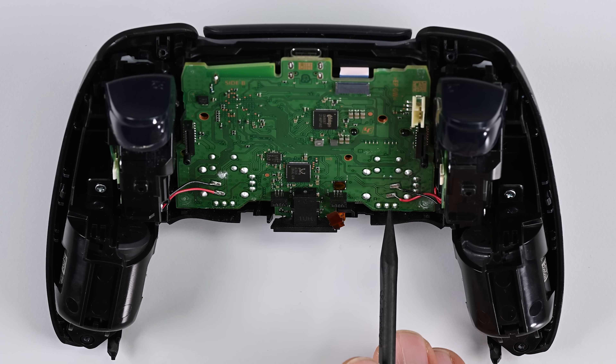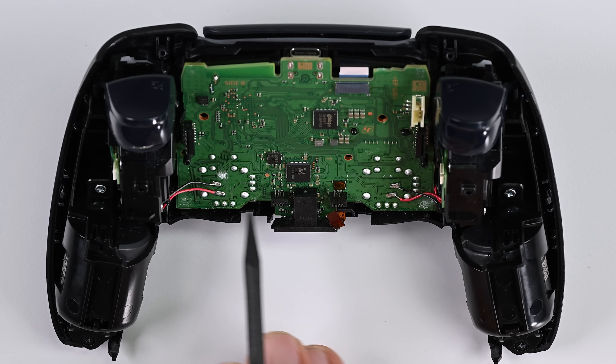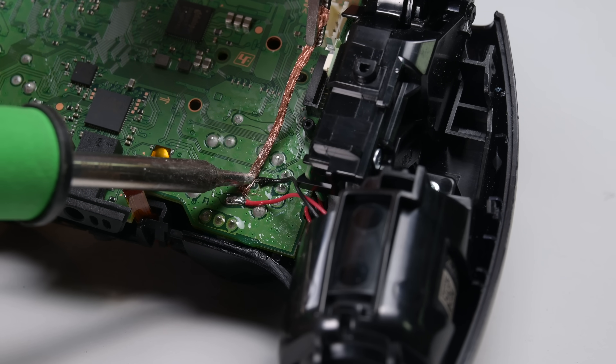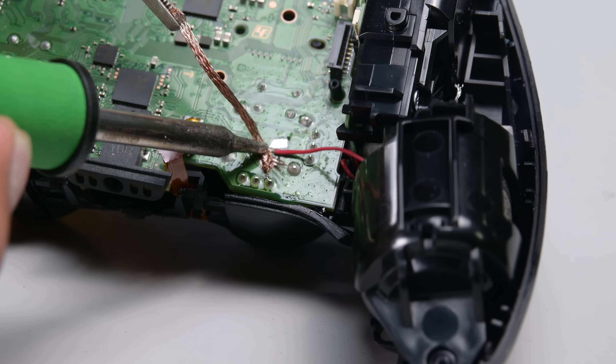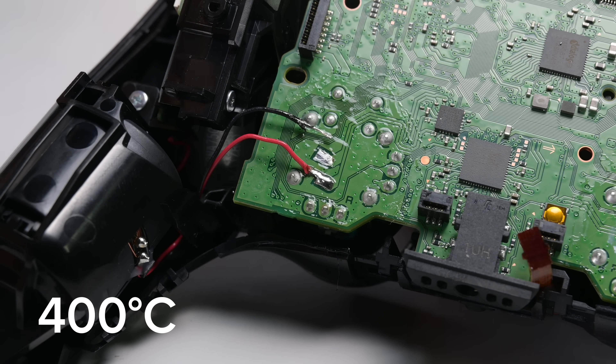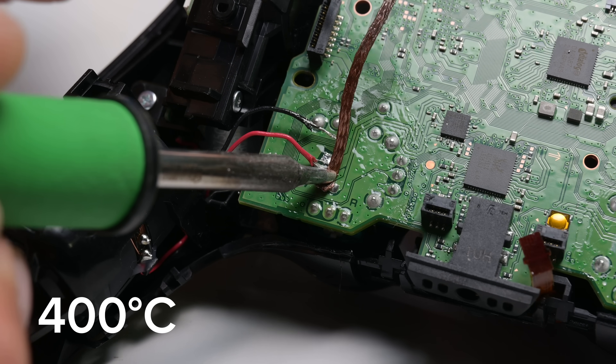Here's where the fun begins. We need to desolder four points to disconnect the board from the rumble motors. This is lead-free solder, so it has a high melting point. I'm going to crank my iron up to 400°C and apply a little flux to my copper braid to help the solder flow away from the board.